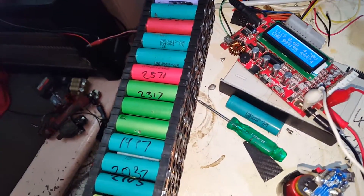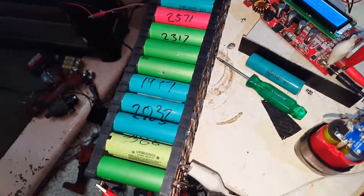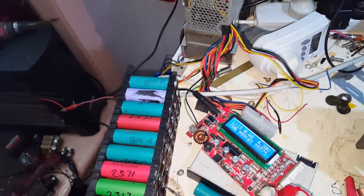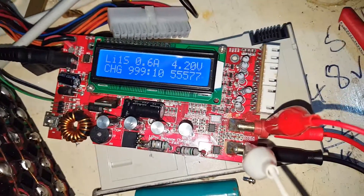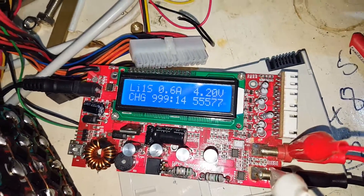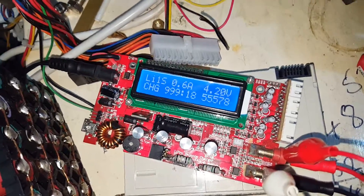G'day YouTube. So this 60-cell pack that we mocked up the other day — about a week ago — it's been on the charger for the last couple of days. More than 999 hours to be specific; that little meter has gone around once already. At 99 it went back to zero. We have 155 amp hours in this little beast.